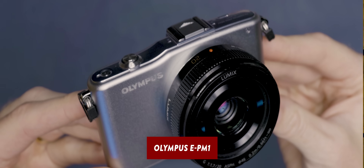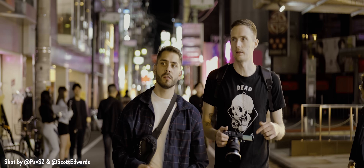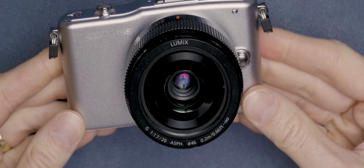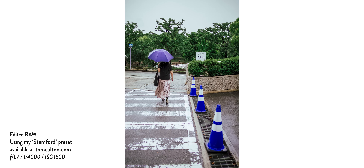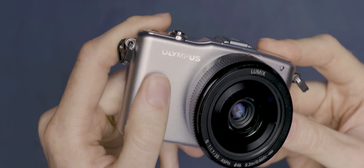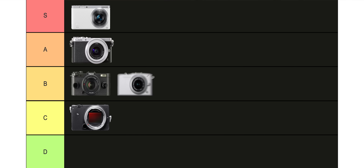Next up is the Olympus EPM1, the smallest mirrorless camera that Olympus ever made. I brought this along on a trip to Osaka in Japan and it really was a great travel companion. This camera's biggest sin is that it's ugly as sin. But looks aside it's a really handy pocketable point and shoot, especially paired with an equally small lens. They're pretty affordable too - not many people are buying them probably because of their questionable looks. The autofocus is fast and accurate and the image quality was very good. The only thing that really makes it lose points is the handling - it's pretty slippery to hold and the buttons and dials are very small and fiddly. So it's going to find itself in the B tier.